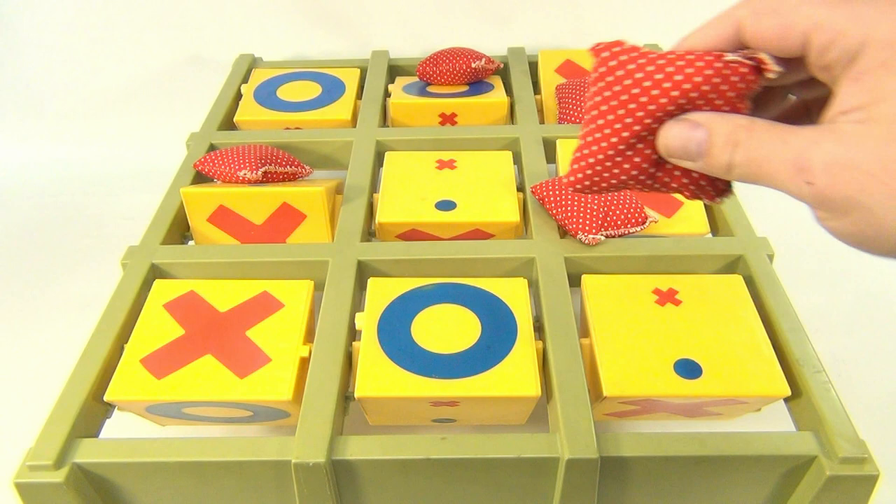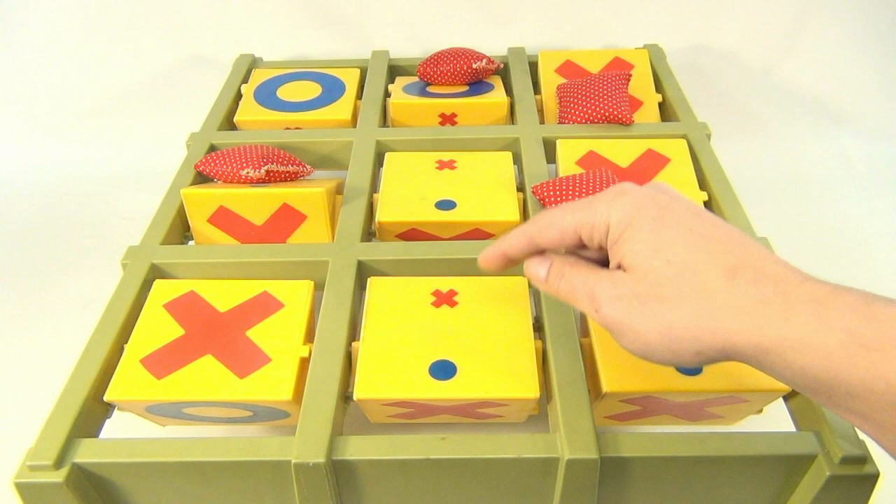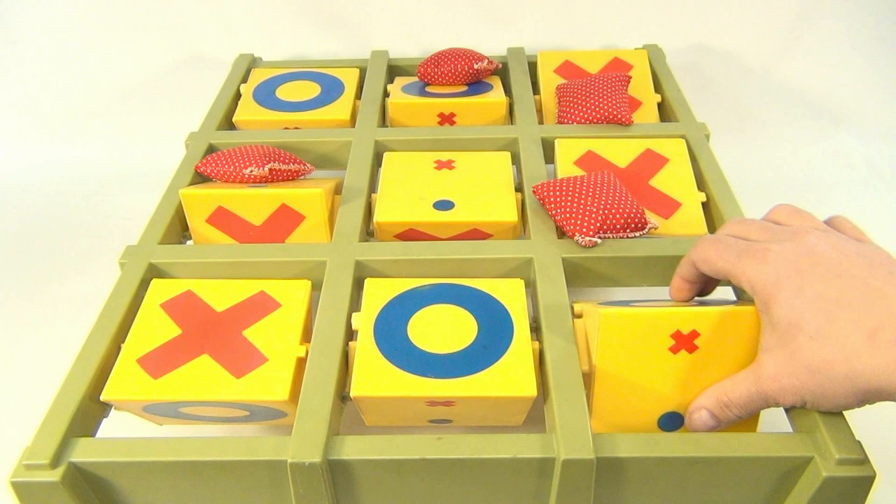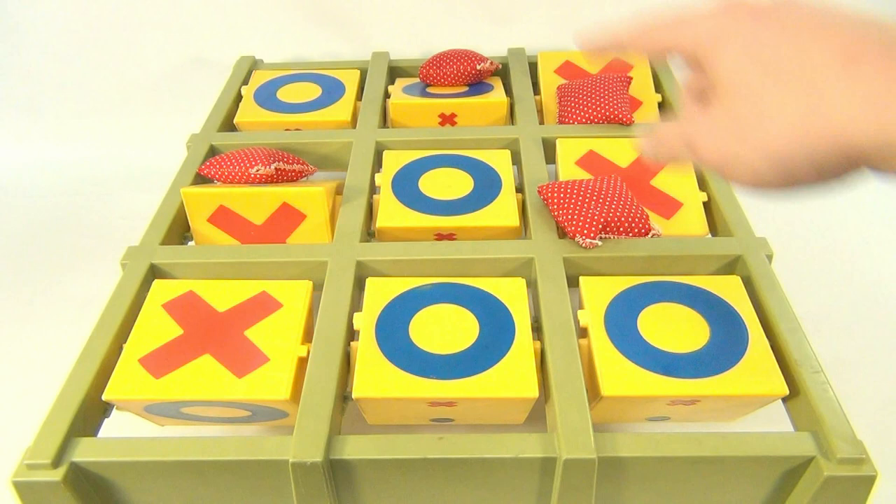This is called the blank side. What they're showing you here is: if you hit here, it'll spin the X. So if you're 50 feet away, you know which way it needs to go.